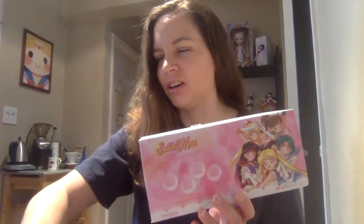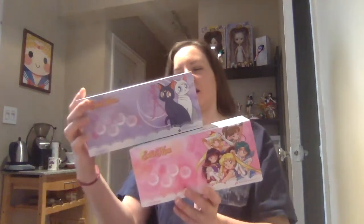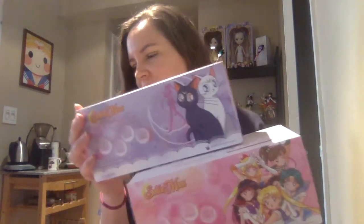Not only do we have the five inner guardians, but we also have some kitties. So these are out of Hong Kong — I had to use an Asian proxy service to get these. Let's get into it.